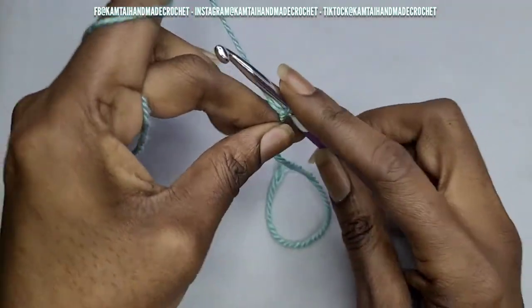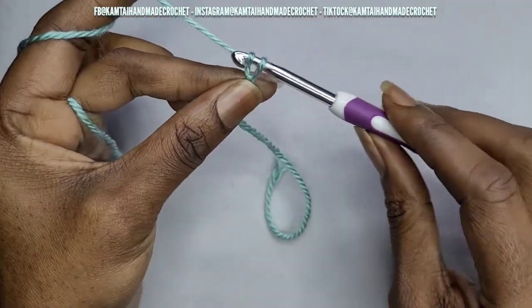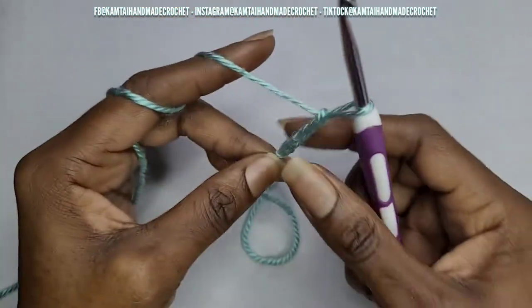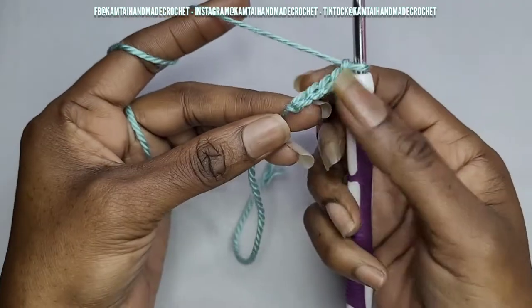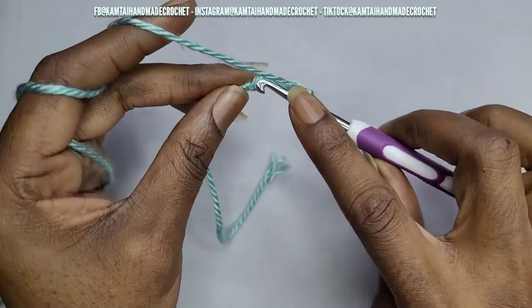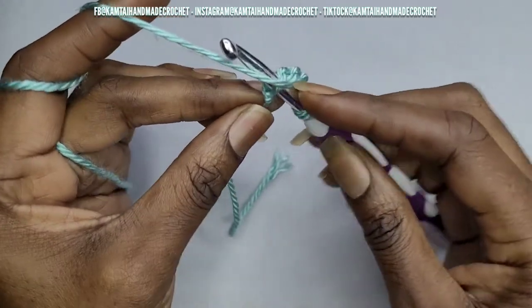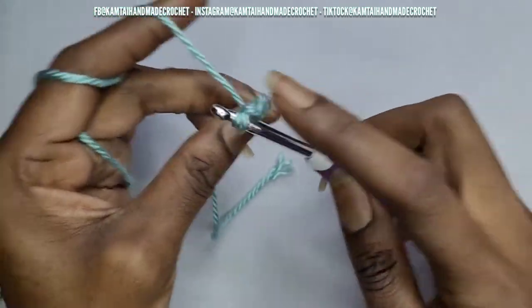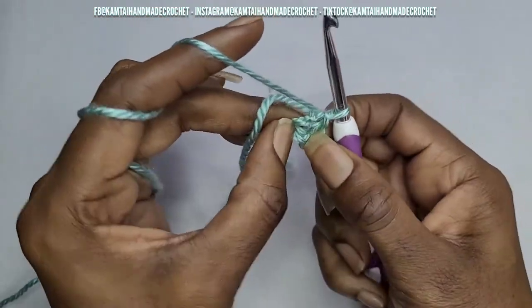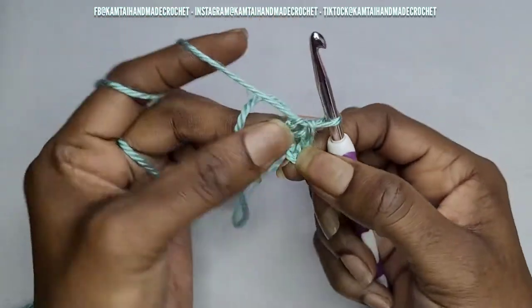So what you want to do is chain five — one, two, three, four, five — and now you're going to go into your first chain that you made with your hook. Put your hook into that stitch, pull up a loop, and pull through both of those loops, and now you have your loop here.